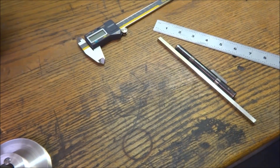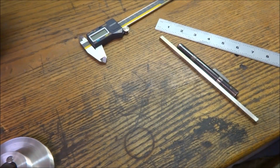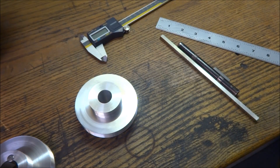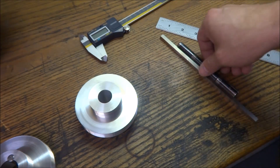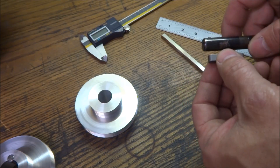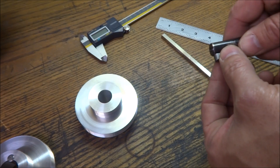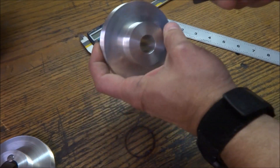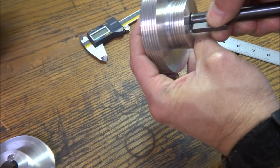Now I don't have a broach set to cut this keyway in here. I've done them manually on the lathe before but I've never done it on the mill. I saw an interesting video — it was a broach for a CNC machine. It was a nice round shaft that had a slot in it, with a carbide cutter, all ground. It basically just went up and down and shaved the keyway in there.